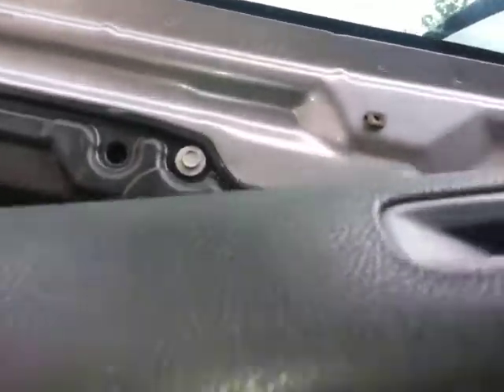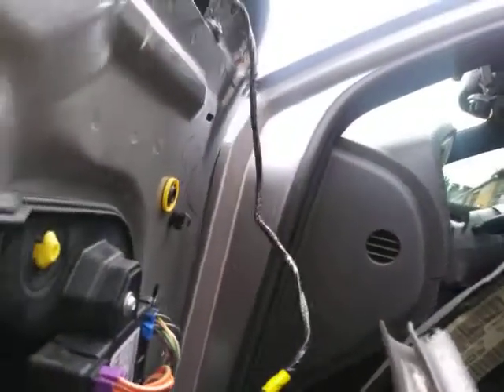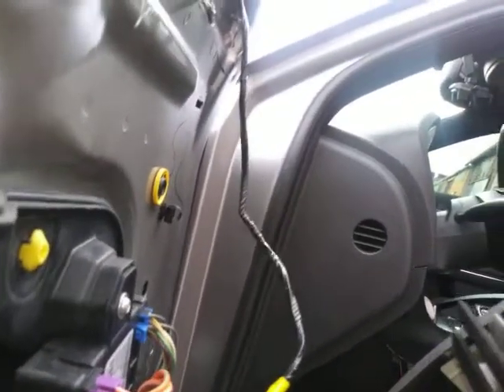Just hit the tab like that and it'll come out. There you go — got it unplugged. I'm going to take the mirror. You see the little tab here? Pull it out.